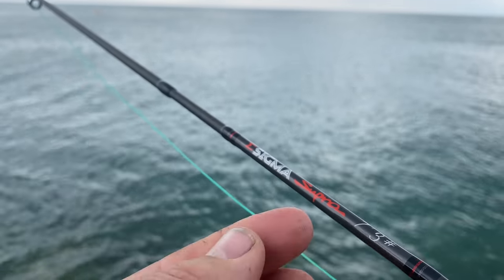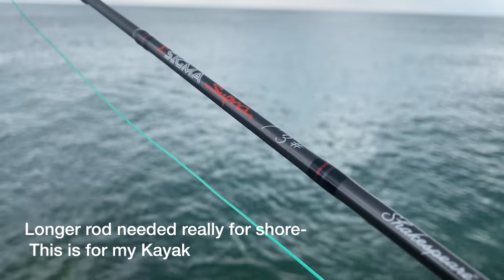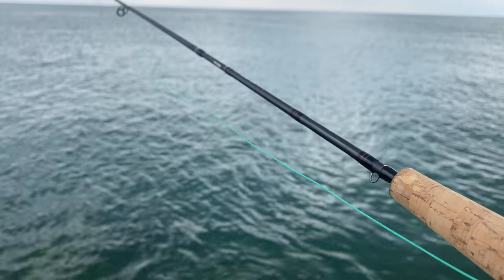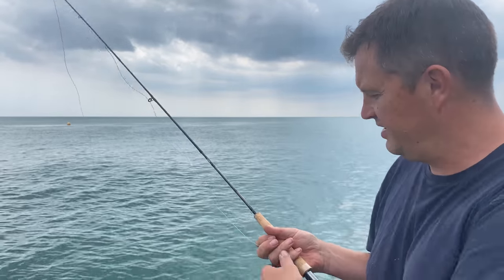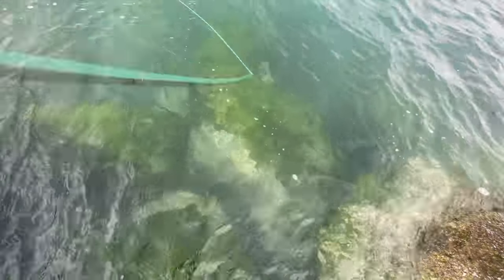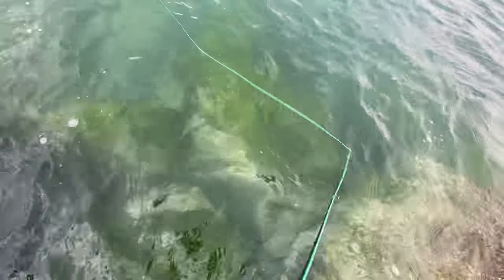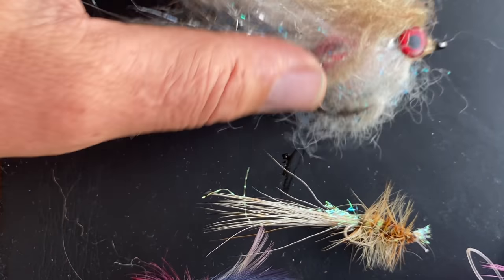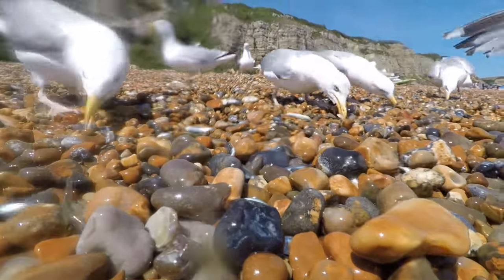The fly rod I'm using is a seven foot three Sigma Supra four-piece — it's only a budget rod from Shakespeare but it's absolutely fine. I can use it off the kayak. With fluorocarbon on the end with your fly, you want to reel in the slack. There's no weight — the weight is in the actual main body of the fly line. There are lots of saltwater fly fishing patterns you can use; you just want to replicate what's in the water — normally around here that'll be small herring and sand eels.